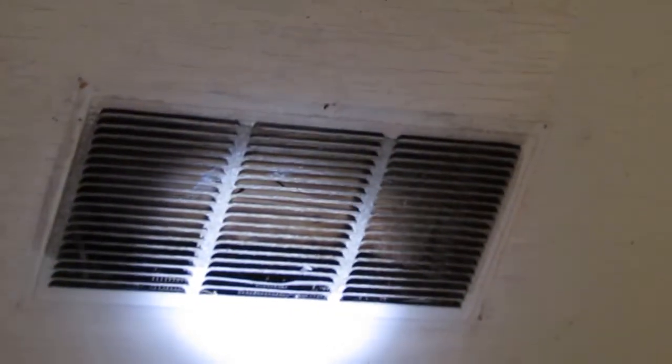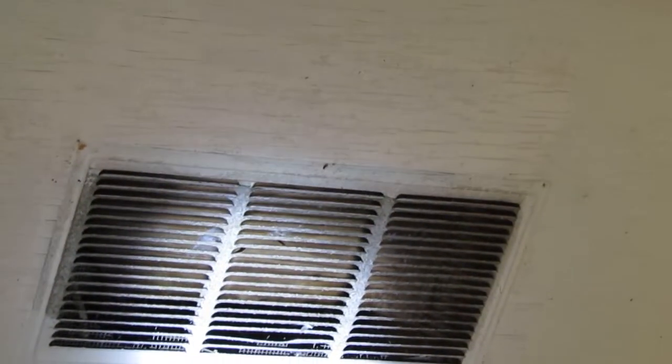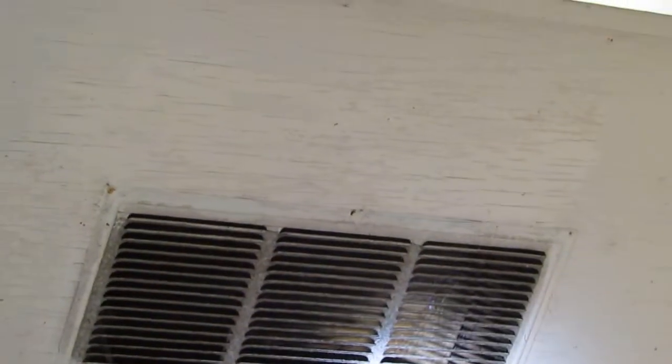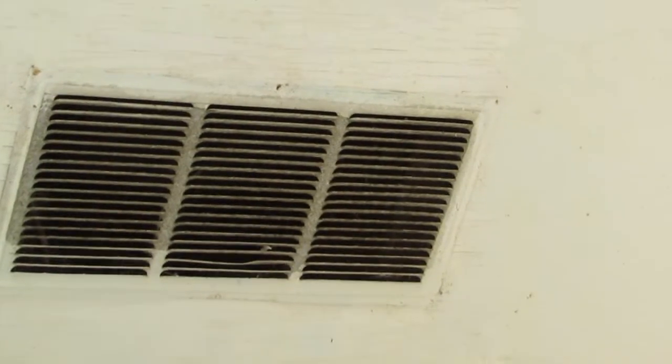You can see that the screen is completely missing. That's because this vent is probably 50 years old or older, so they just get degraded over time and need to be replaced.